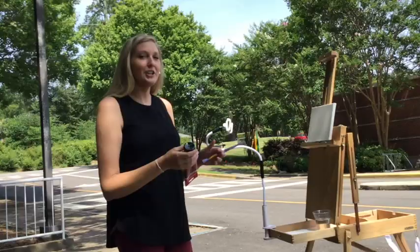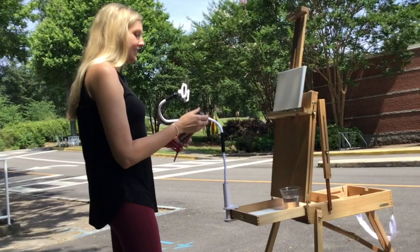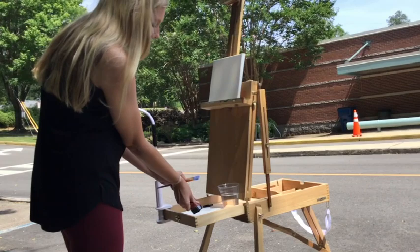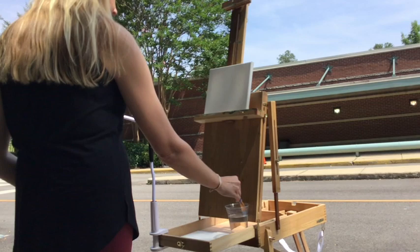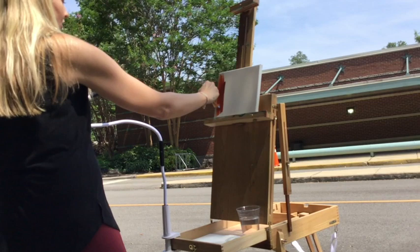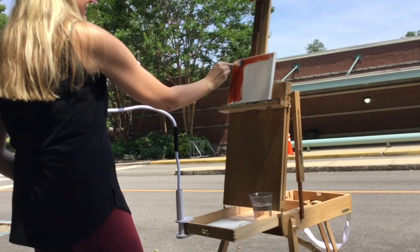So what we're going to do first is we're going to paint the whole canvas this burnt sienna. We need our big brush and our burnt sienna, and we're just going to do a nice even coat all over the canvas and the sides. I've got a cup of water — I'm just going to dab my brush in and then start painting. I'm going to paint the whole thing. It doesn't have to be perfect.